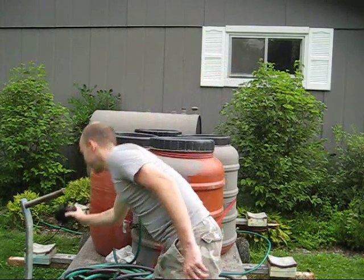Well, there are a lot of ways you could get around that, but one that I've used is you can actually just pick up a submersible fountain pump. Instead of a hundred bucks, these can run about twenty dollars at Meyers or any other discount store.